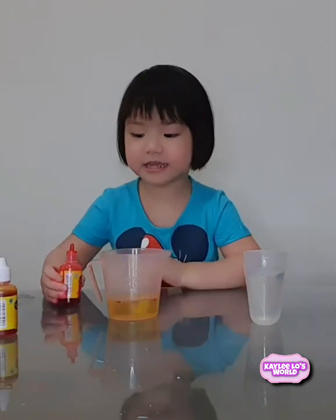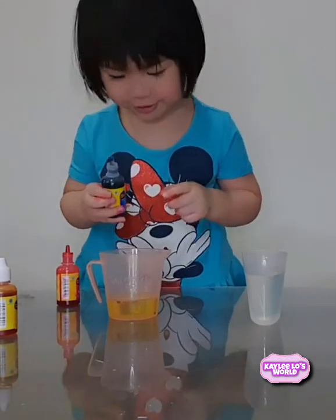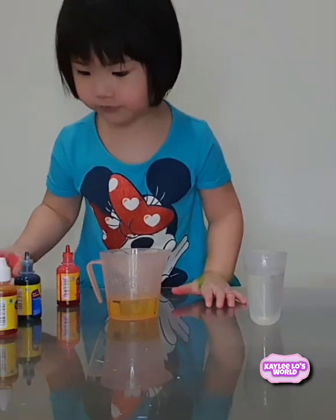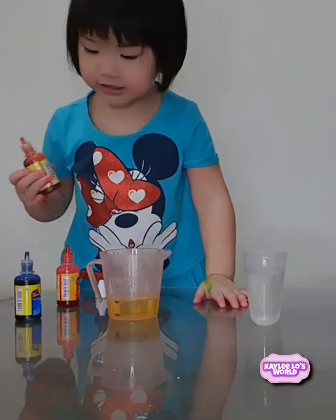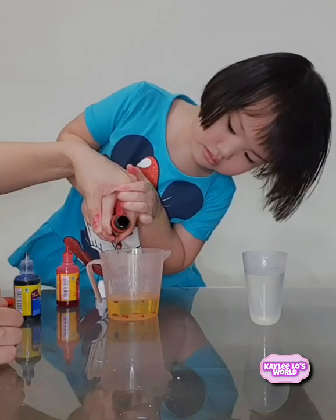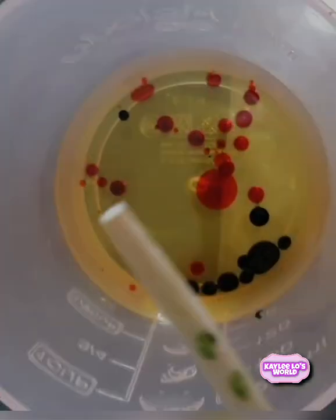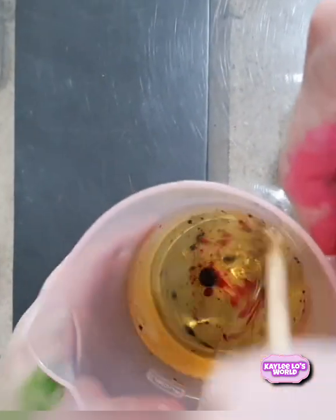Drop the food coloring! You can use another color! Blue... but just a little bit. That's yellow. Here's what it looks like. Stir it, Kaylee, stir it until it makes smaller bubbles. Stir it again, yeah, like that. Look at this cylinder.